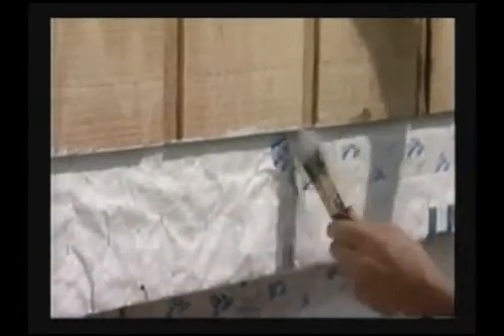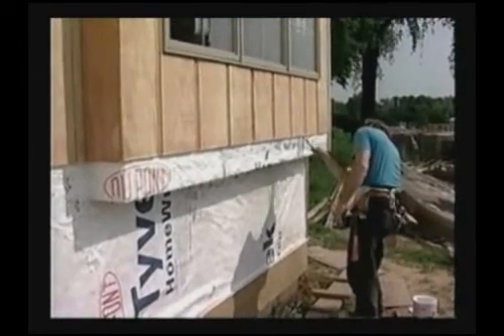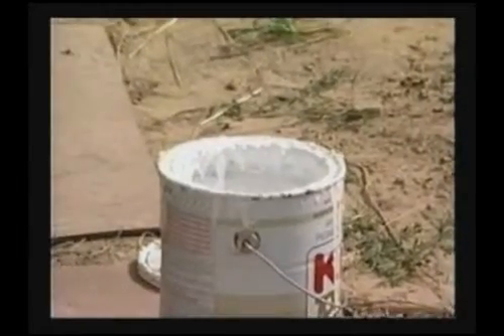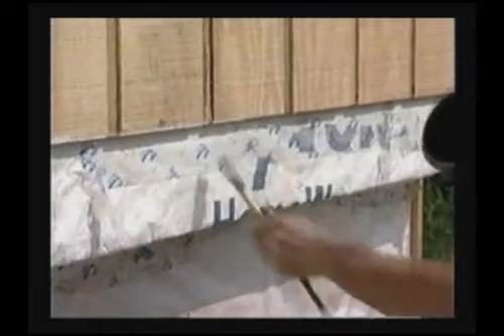Edge sealers retard the movement of moisture, making the siding less susceptible to sudden changes in weather. Apply a good water repellent preservative compatible with the finish coat, or use the same primer that will be used on the house top coat.